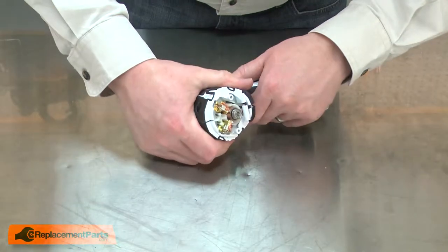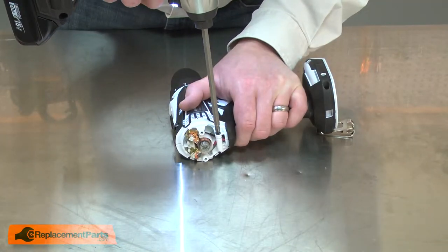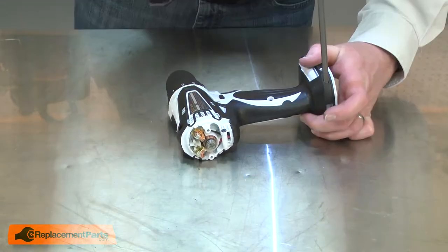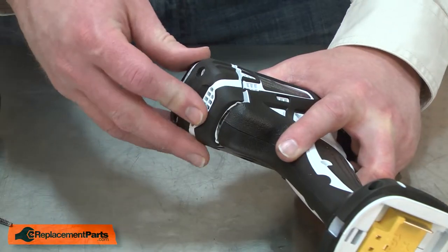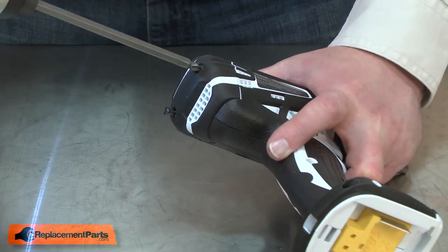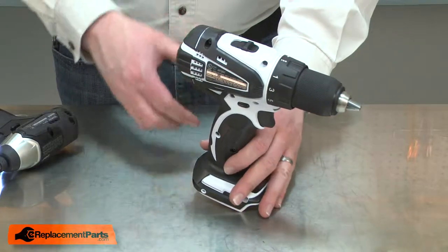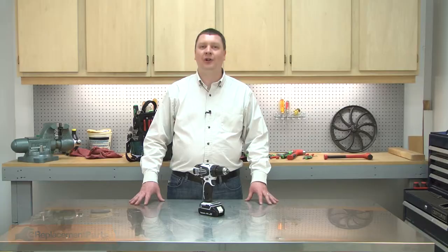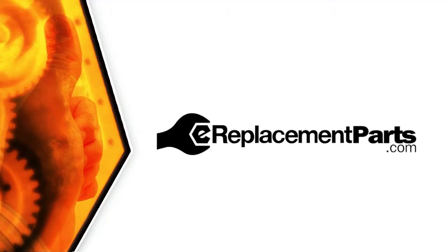Now I'll reinstall the housing and secure it with the screws. And I'll finish up by reinstalling the rear cover. And that's all it takes to replace the armature in your cordless drill. Be sure to check back often for new videos and expert advice. If you found this video helpful, give us a thumbs up and leave a comment.